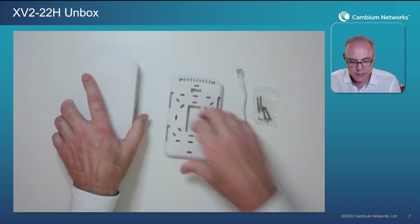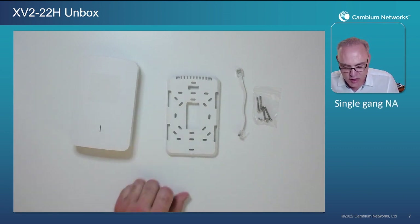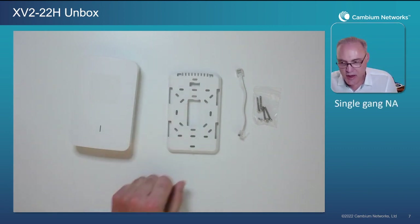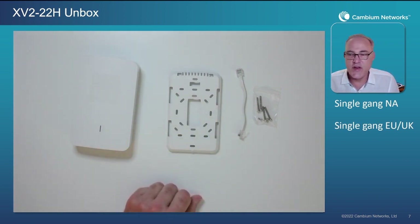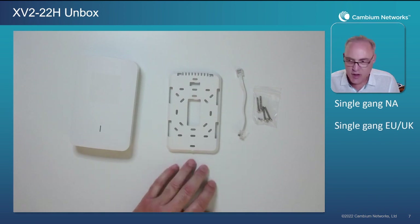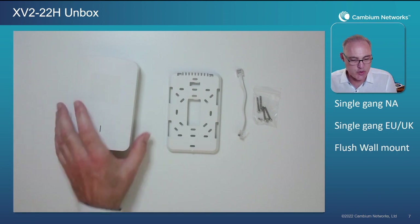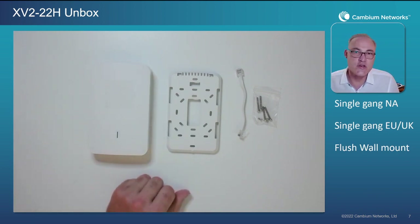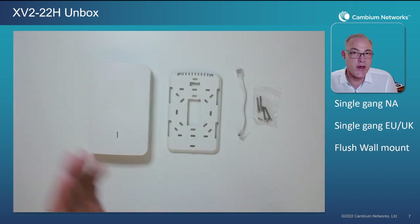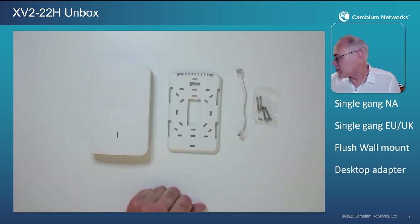This bracket fits North America style single-gang junction boxes with vertical hole patterns, and also single-gang junction boxes with horizontal patterns commonly found in the European Union, UK, or other countries following those standards. You can also reuse this AP with the same flush wall mount adapter previously used with the E430 — backwards compatibility makes it easier to reuse those same accessories.